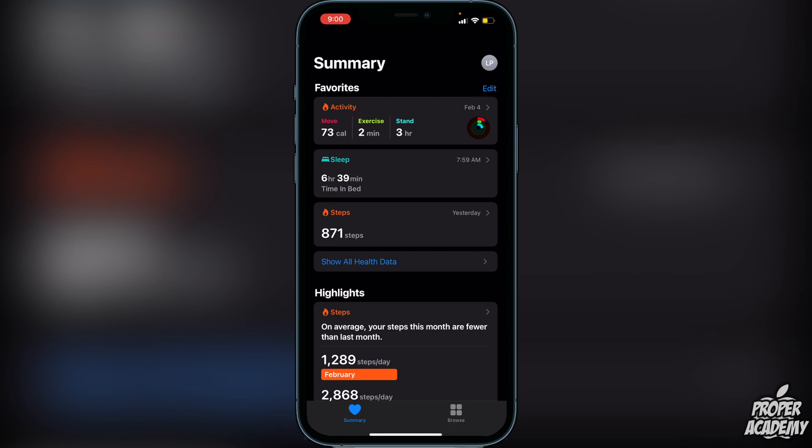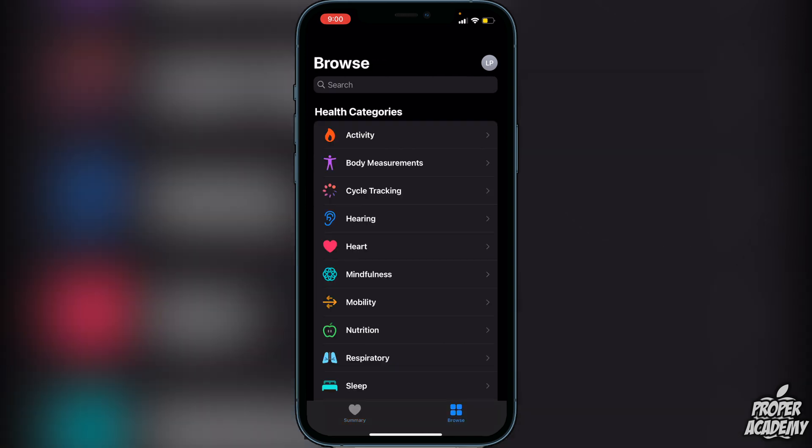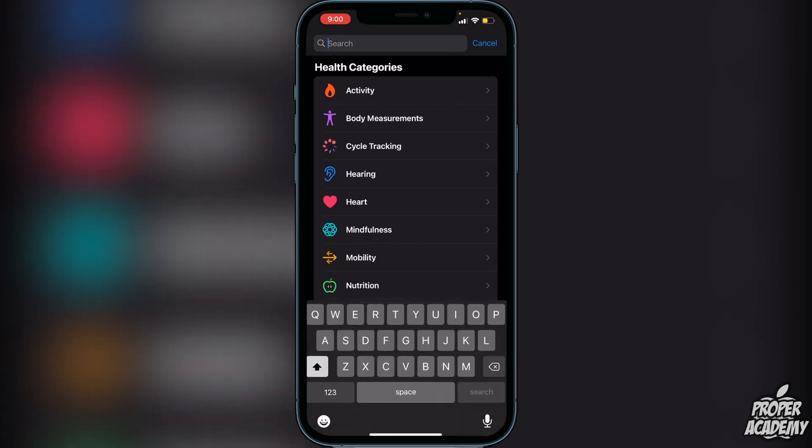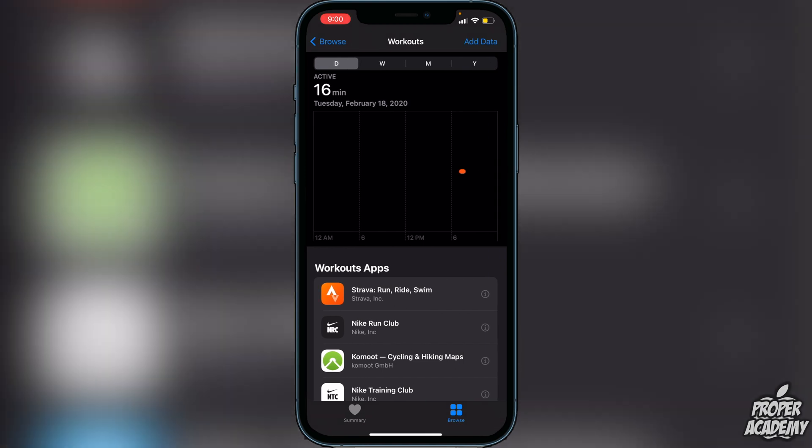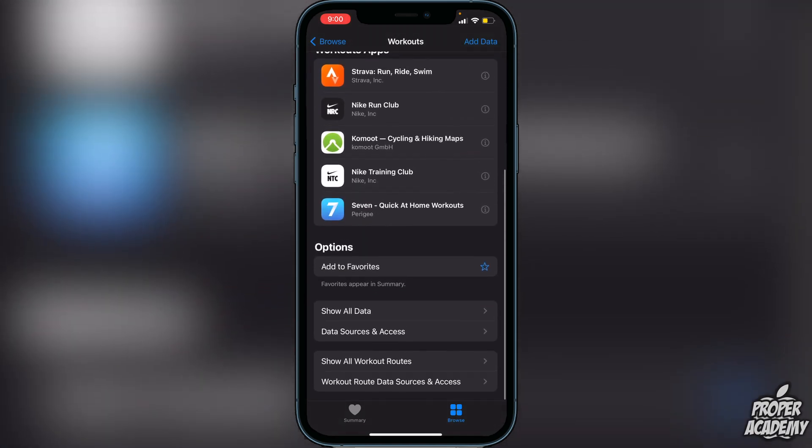The first thing you need to do is head over to the Browse tab on the bottom right, then search for 'workout'. Type in workout here and click on the widget that says Workouts.